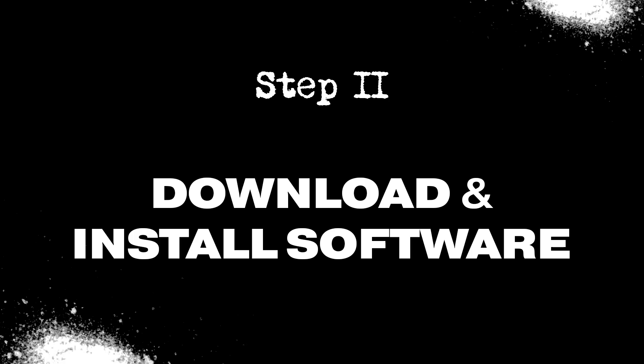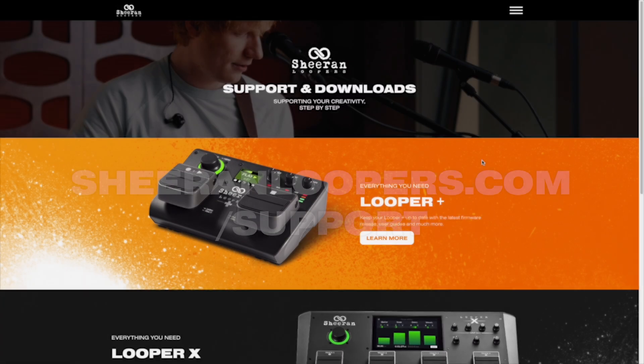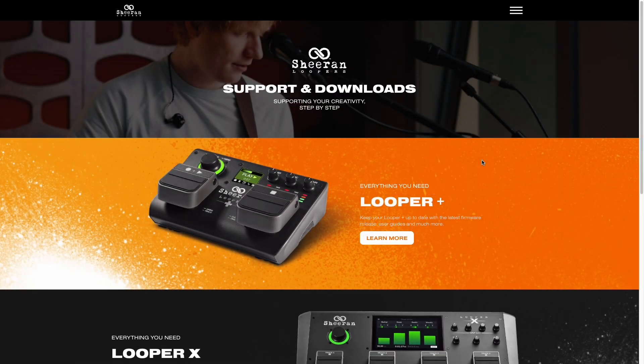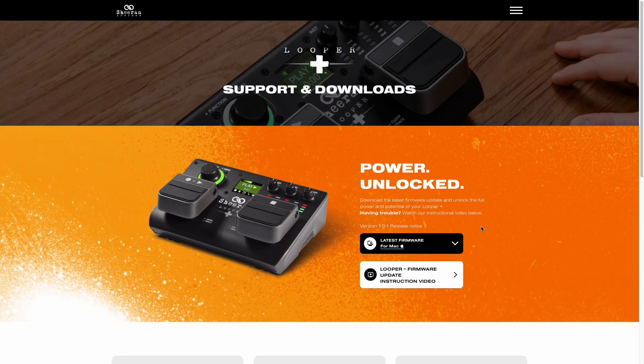Our first step is to download the Sheer & Looper Plus firmware updater software. In your web browser, go to sheerandloopers.com/support. You can also navigate to this webpage automatically by scanning the QR code found on your Looper Plus's quick start guide and product box. Under Looper Plus, click Learn More to arrive at the support and downloads page for the Looper Plus.